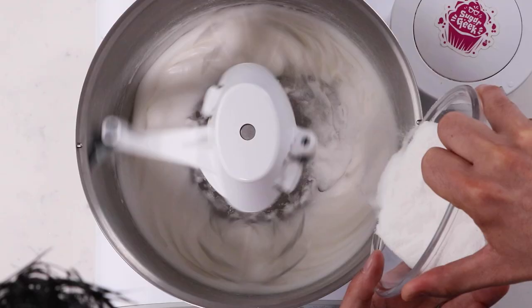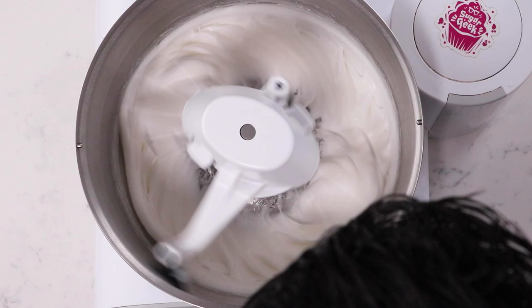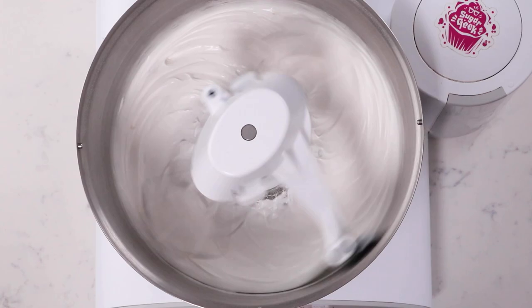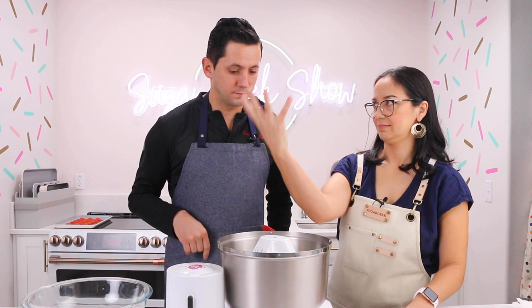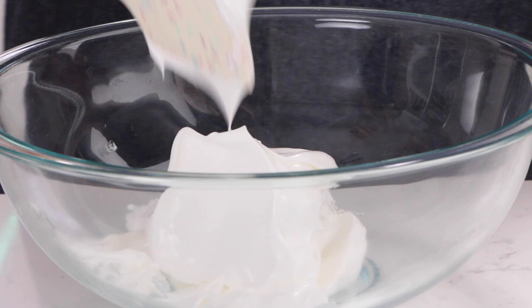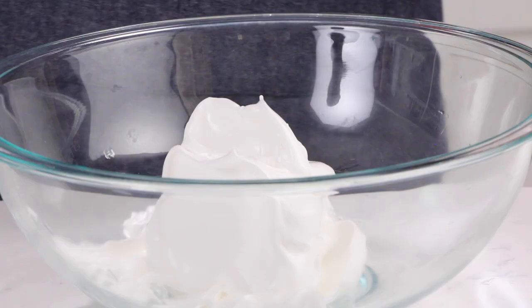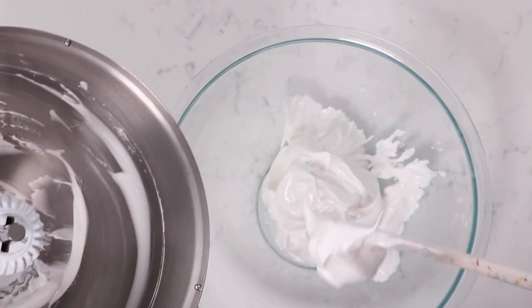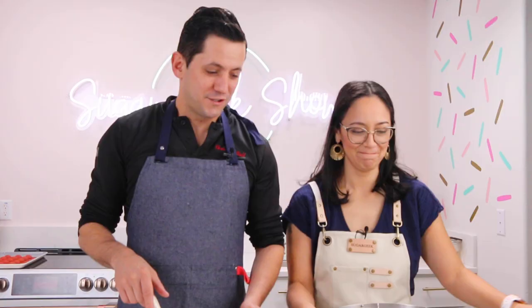Then we want to add the sugar progressively. Now we want to whip it until a stiff peak — a little bit harder than what it was. What would happen if we didn't mix to stiff peaks? You might have a meringue that is pretty loose, and then you wouldn't be able to pipe it — it's going to lose its shape. If it's too soft, the texture won't be right. Right now the texture is perfect.